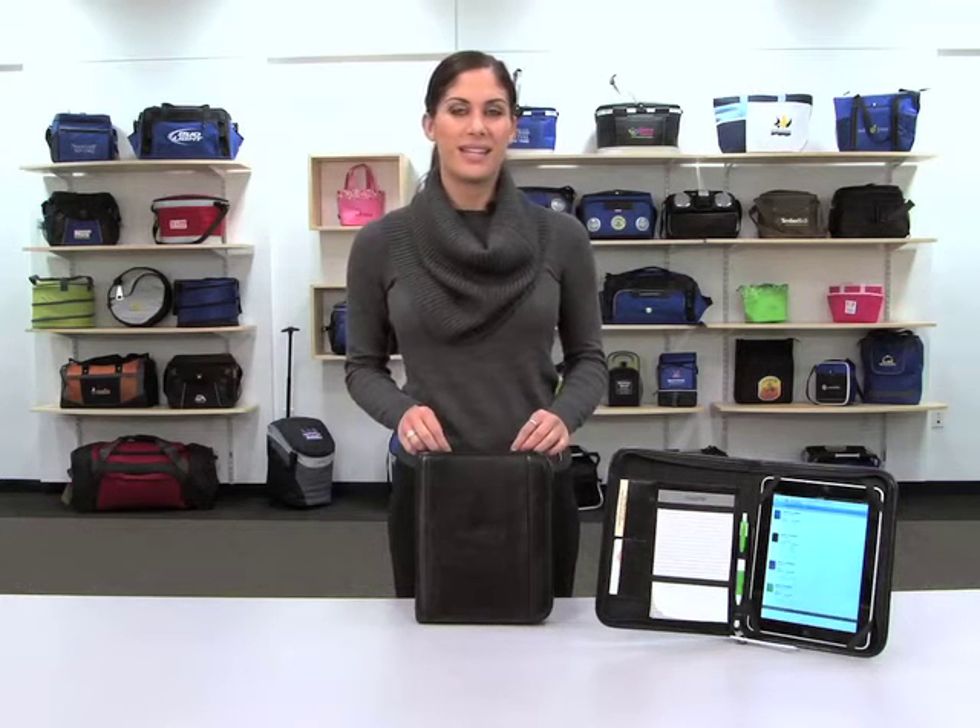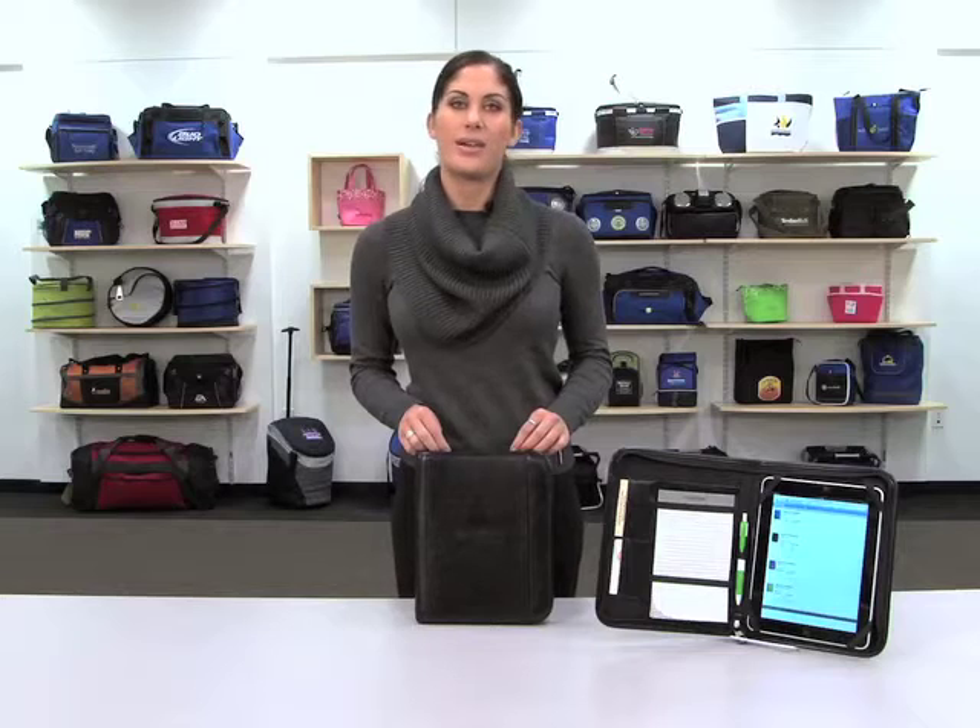Hello, I'm Melanie from Gemline Sales. I'm here to present the deluxe leather wired e-pad folio.